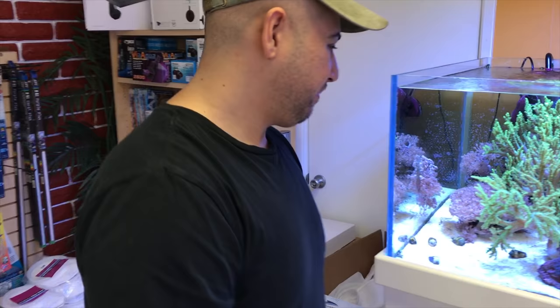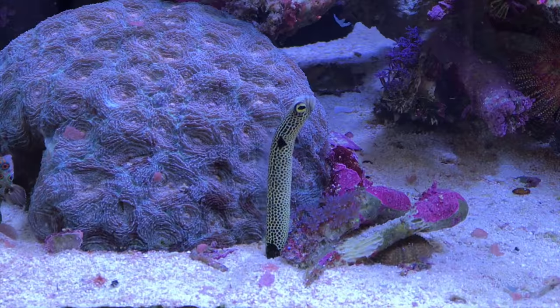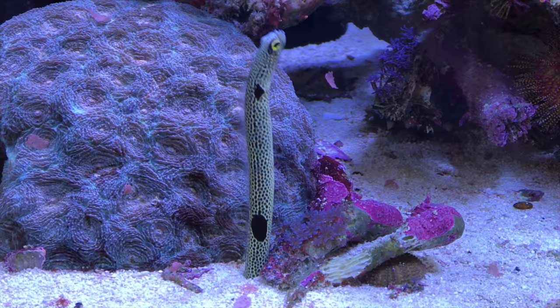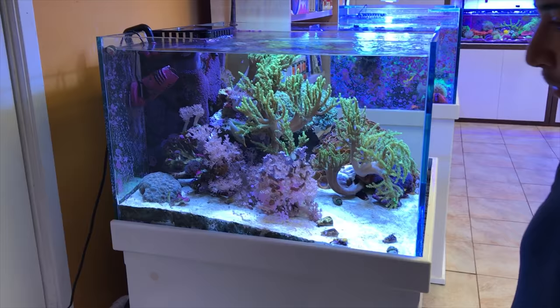There are actually three garden eels in here. That one is the least shy — he'll come up and eat pellets, flakes, basically anything. It's a very cool fish, but very difficult to keep. It's a delicate fish — I don't recommend trying those.